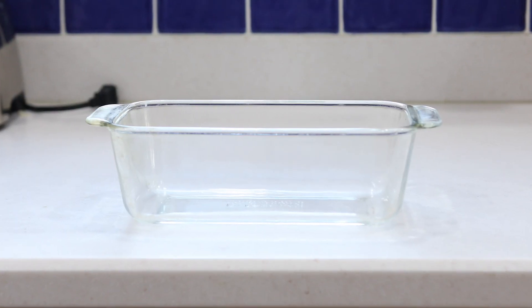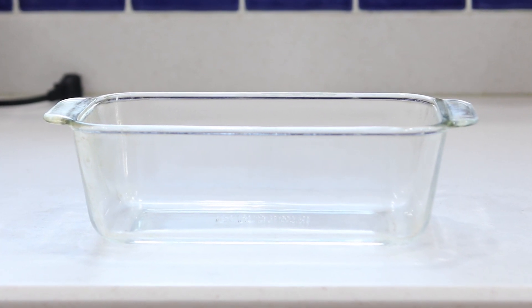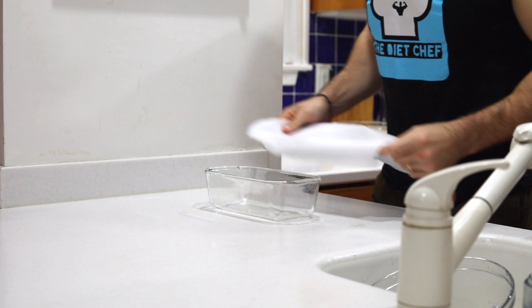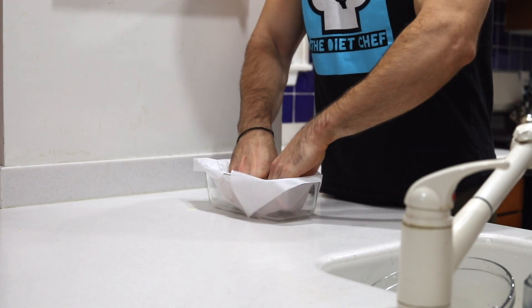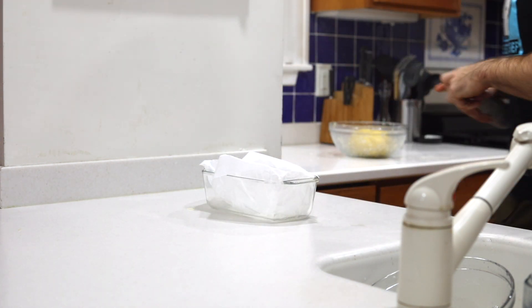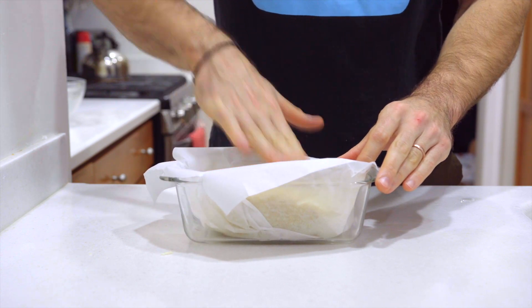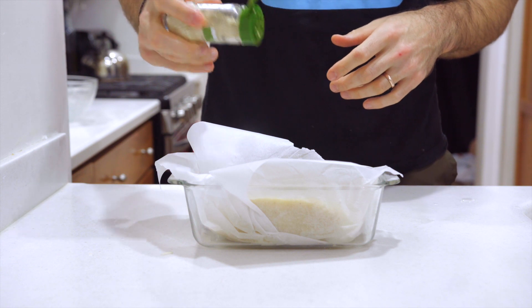When the dough is looking good, we're going to start prepping our bread pan — I'm using an eight and a half by four and a half inch pan. I'm rubbing water around the edges and bottom of the pan to help the parchment paper stay in place when I add it. Then as an added precaution, I'm going to coat the parchment paper with a little baking spray and add the keto bread loaf to the pan. I'll quickly coat the top of the bread with some baking spray and add some white sesame seeds on top.